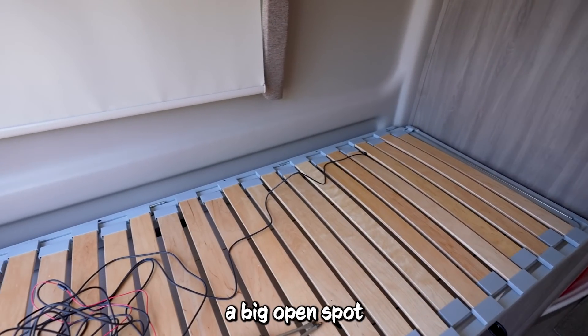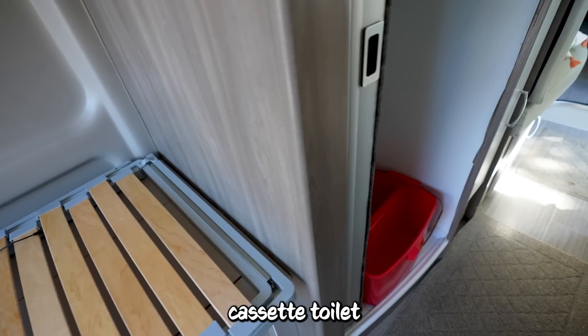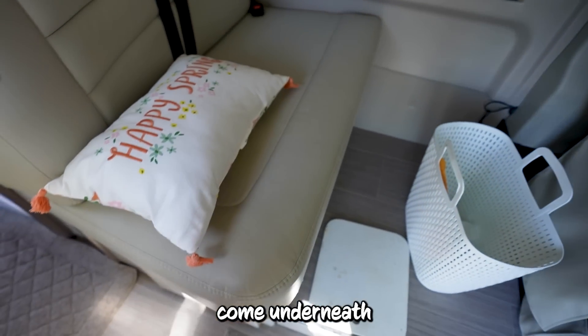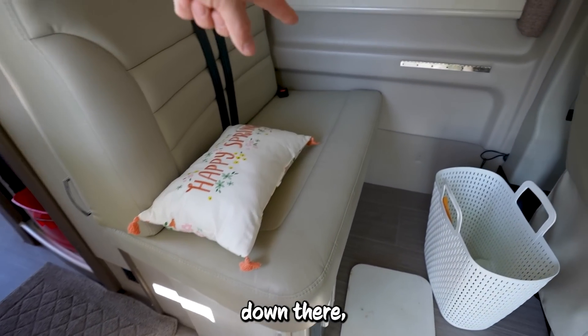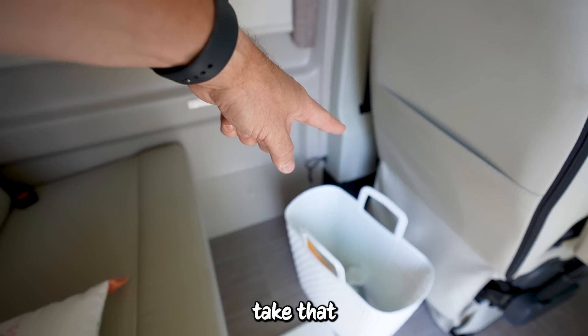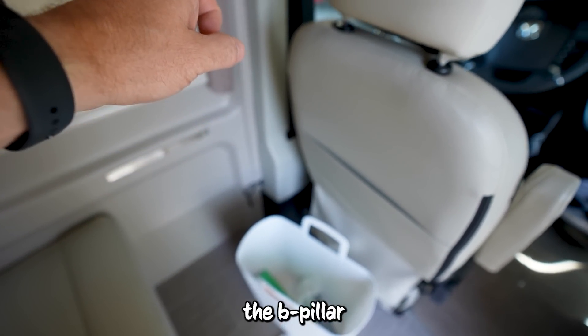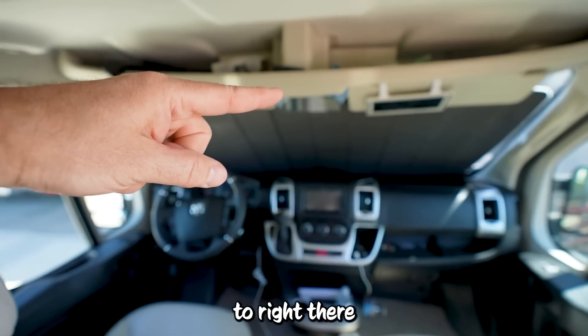We're going to come down this pillar, go back behind this cabinet — there's a big open spot. Then we'll pop on the other side of the bathroom and use the cassette toilet area to get the cable behind that. Then we'll come underneath this seat and access it from the front all the way to the back side. Take that little black piece off right there, go up the B-pillar, over the driver's seat, around the bend to right there. Wish me luck because I'm going to need it.